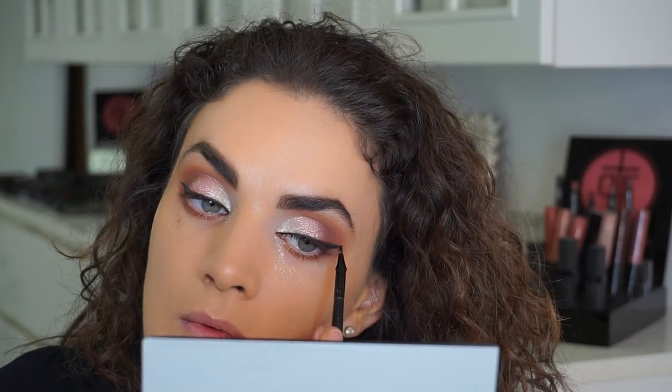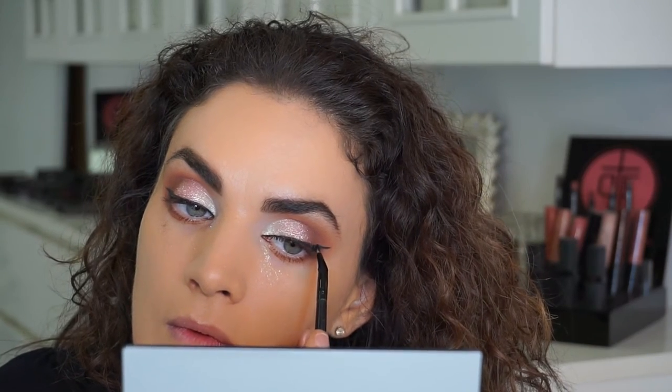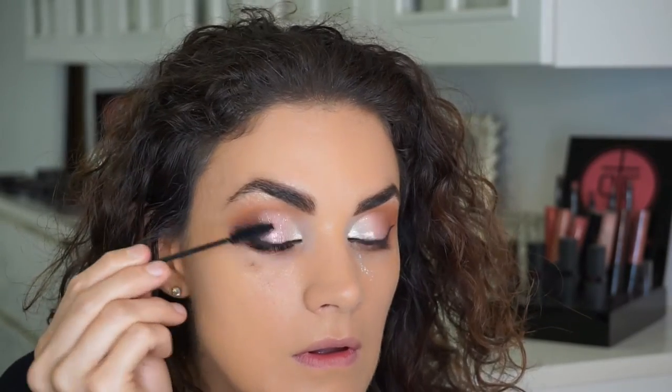I always say give yourself ample time if you're doing winged liner — even a professional makeup artist of 17 years doesn't do it in five seconds. I'm using Cover Girl mascara here, and generally I would curl the lashes first — my lashes are naturally very curly but I would curl them immediately before the mascara.